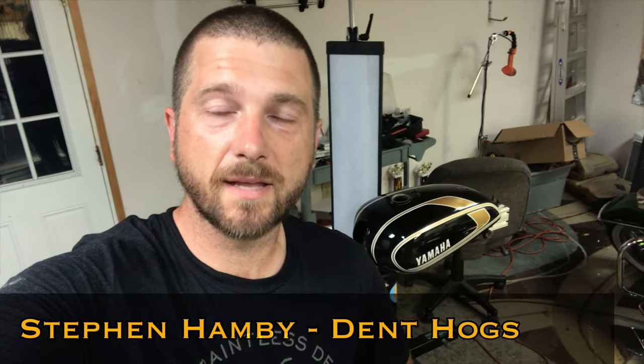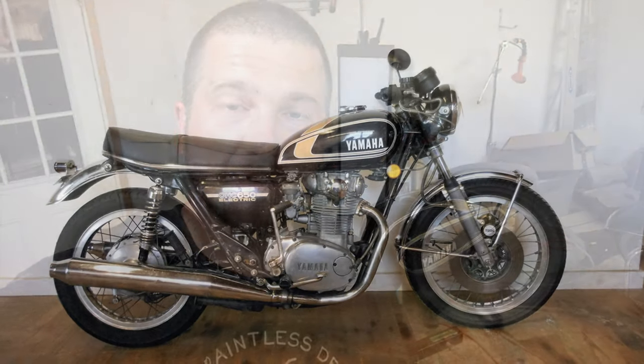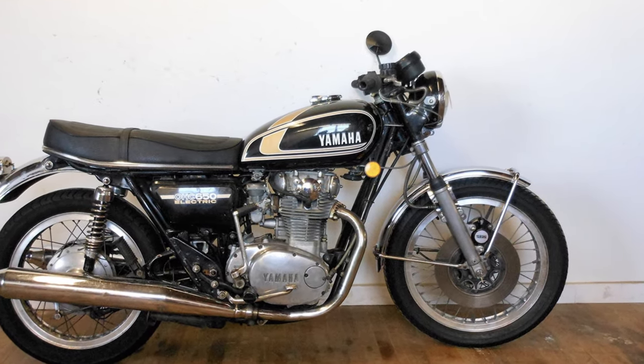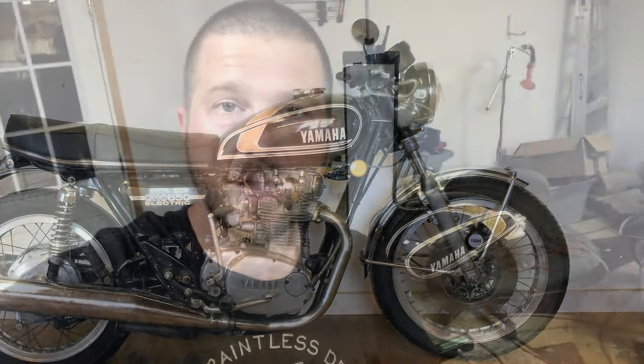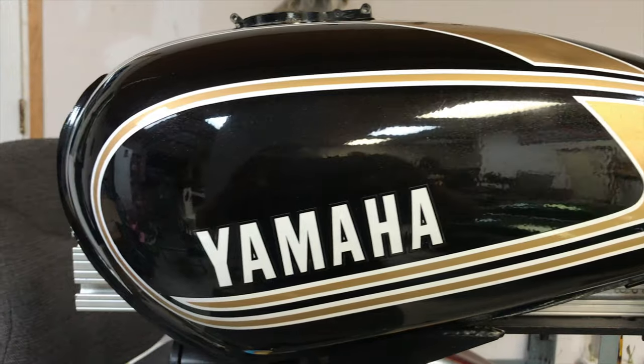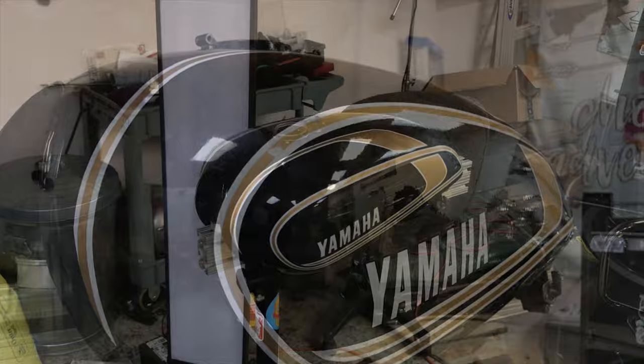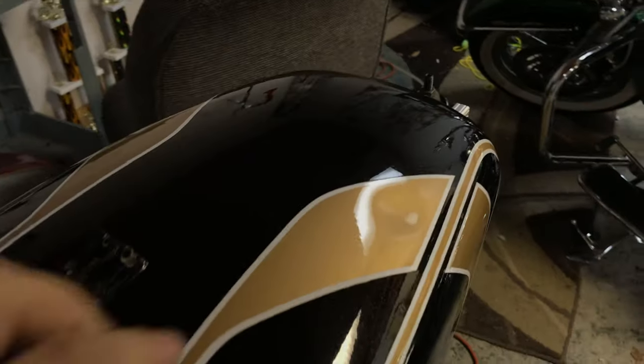Hey everyone, Steven Hamby here again with Dent Hogs Paintless Dent Repair. Tonight in the shop we're going to be working on a 1975 Yamaha XS 650. This was shipped to us from Grand Rapids, Michigan. It's a beautiful tank — I love the color combo on this. It's got a nice size dent on the gold decal on the top side, and a few smaller ones on the other side. I'll show you all the damage and then we're going to get set up and repair this with paintless dent repair today.